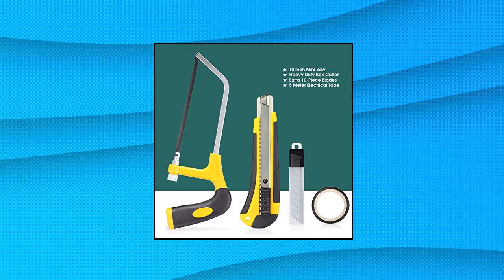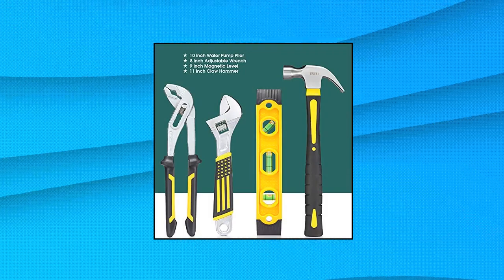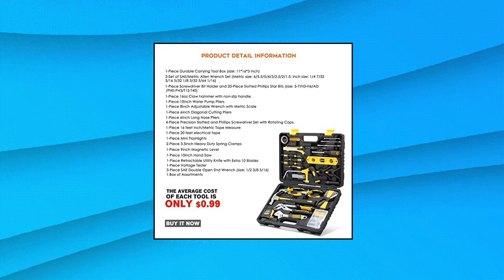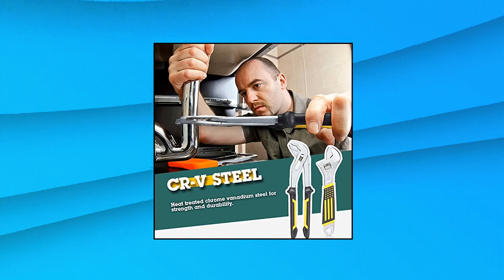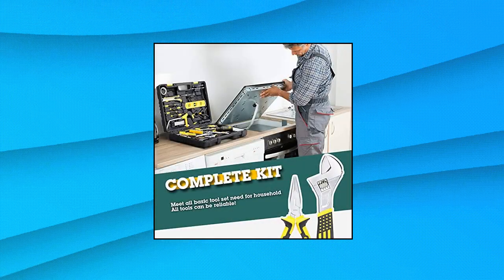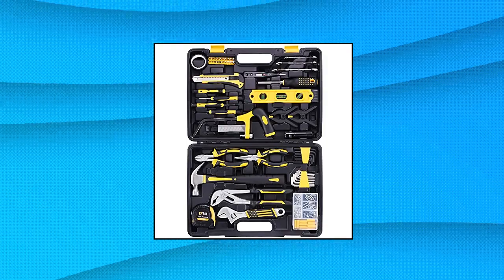ENTAI 218-piece Tool Kit for Home General Household Hand Tool Set with Solid Carrying Tool Box. Includes a 16-ounce claw hammer, SAE/metric Allen wrench set, screwdriver bit holder, 20-piece slotted Phillips star bits, 10-inch water pump pliers, 8-inch adjustable wrench, 6-inch diagonal cutting pliers, 6-inch long nose pliers, precision screwdriver set, 16-foot tape measure, mini flashlight, 9-inch magnetic level, 10-inch hand saw, retractable utility knife with extra 10 blades, and more.